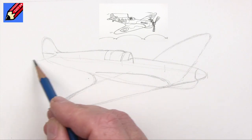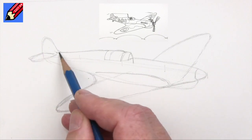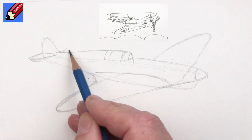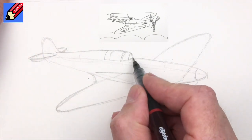So the tail planes - tail fins, tail wing - they'll be going at an even shallower angle there, like that. So let's ink this in.